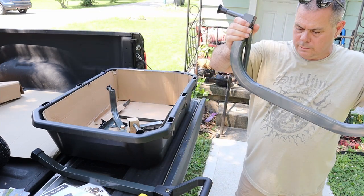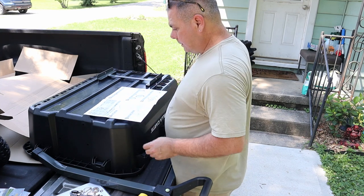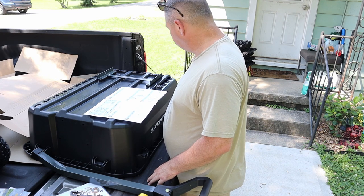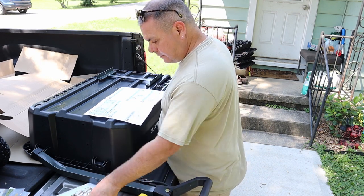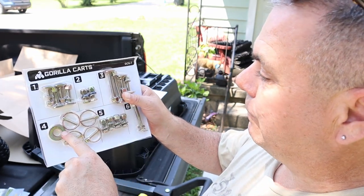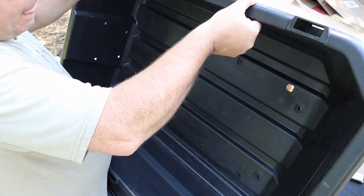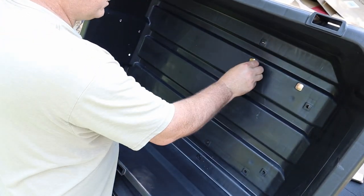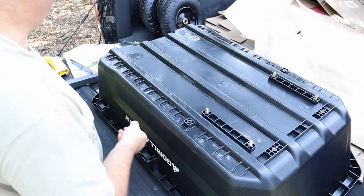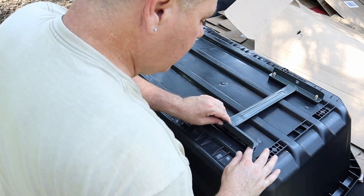Alright, there's one piece — pretty nicely packed here. Step one, step two, step three. They're even numbered: step one, step two, step three, four, five, and six. Easy peasy. Look at this — take these, that's right in there, just push it through. Right in there, no problem. This doesn't have a front or back, so boom.